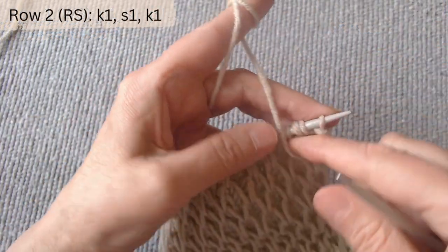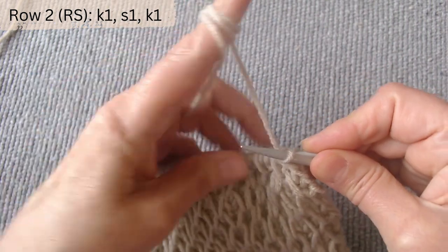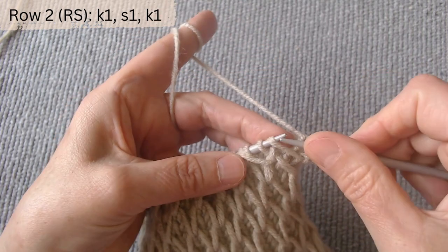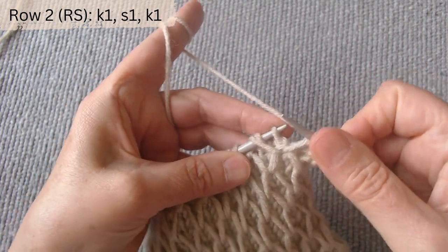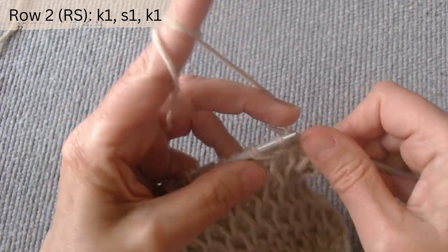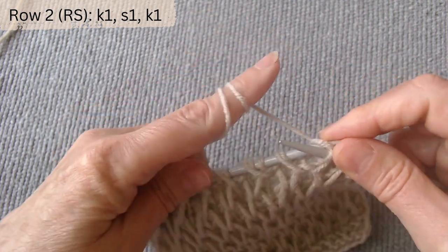Row two right side. The repeat pattern is knit one, slip one the yarn over loop with the thread in the back, and knit one. Again, purl one, slip one, and purl one. Knit in this manner until the row is complete.